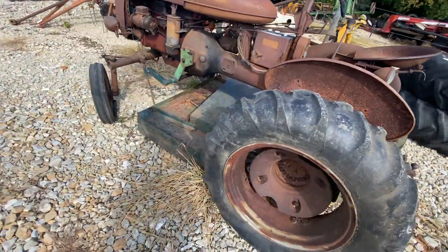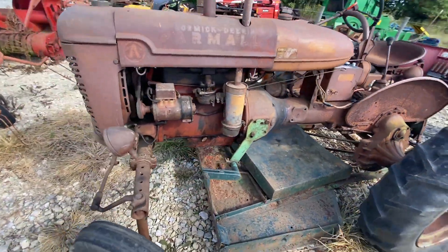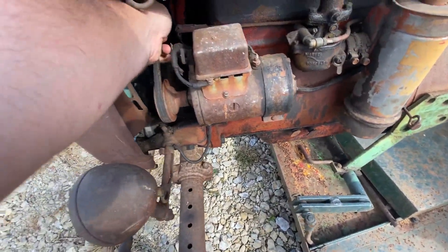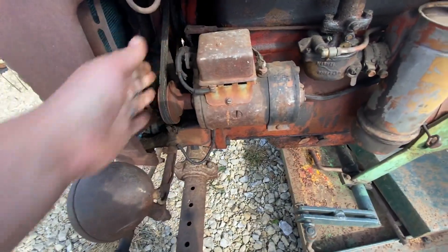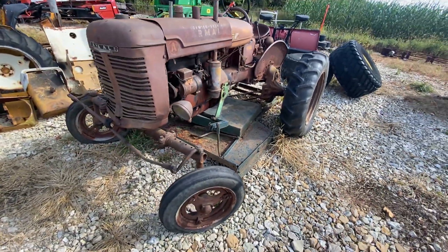It comes with this belly mower, as you see pictured here. It does not run. It is turning over by hand a little bit — I think you could probably tune it up and get it running. It's been sitting.